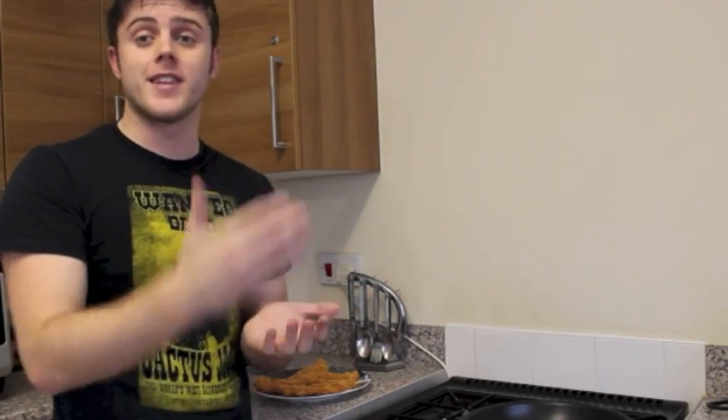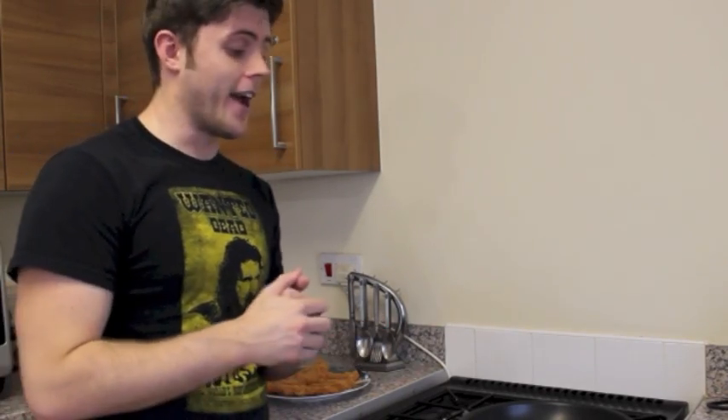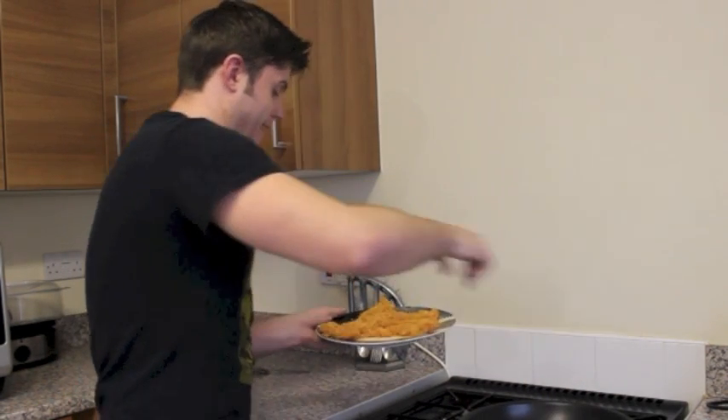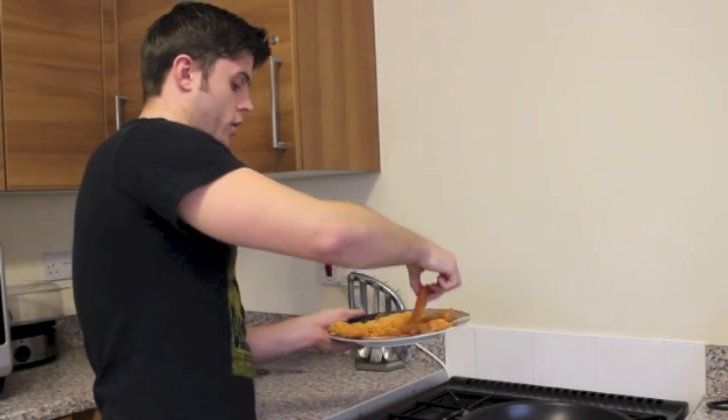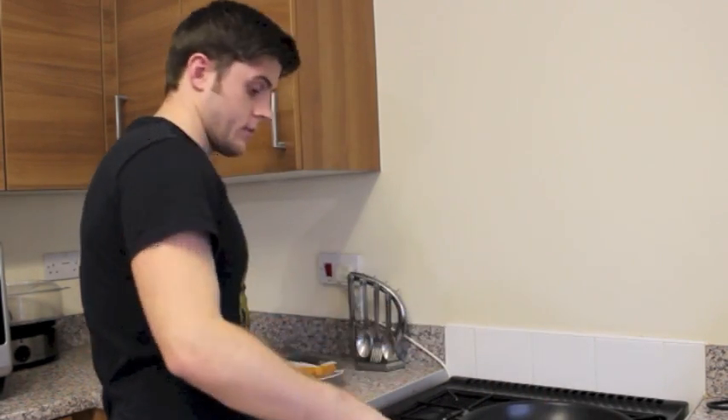We're going to brown the goujons off either side for about three or four minutes until they're browning — you'll be able to tell when they're ready. Then we're going to put them on an oven tray and throw them in the oven for around about 15 to 20 minutes until they're cooked. You can have these with sweet potatoes, on a salad, or just as a snack — I'm having them as a snack today. Once they're in the oven, we're going to do a home workout to help melt body fat, because remember diet is important but exercise is just as good.